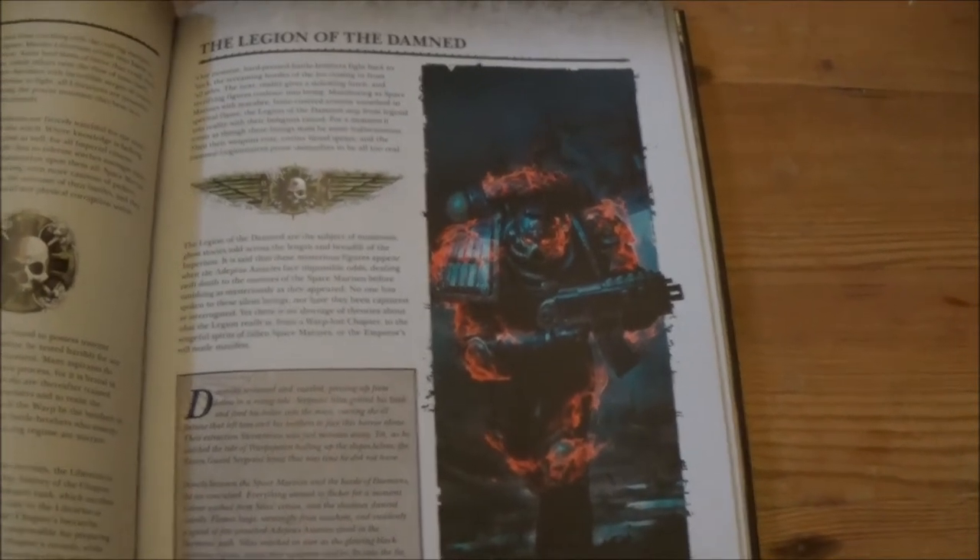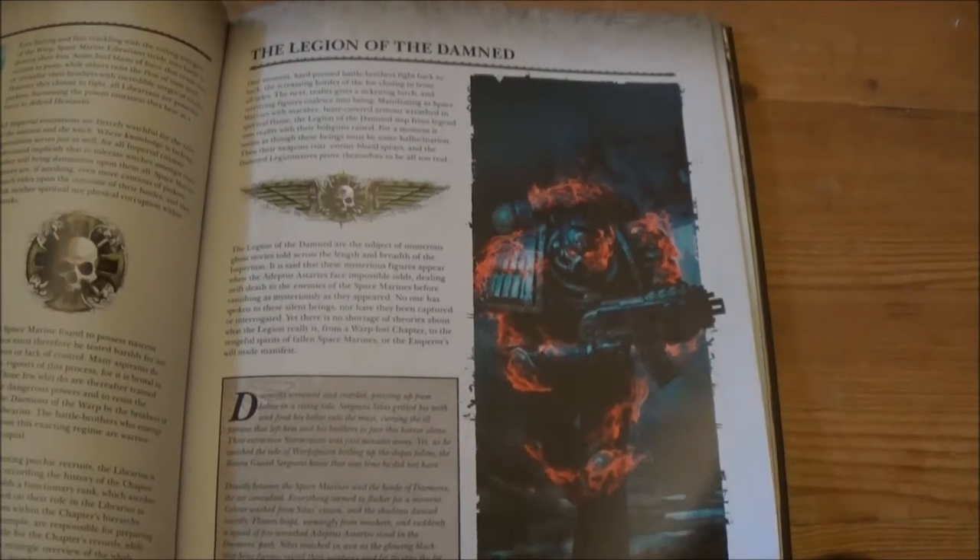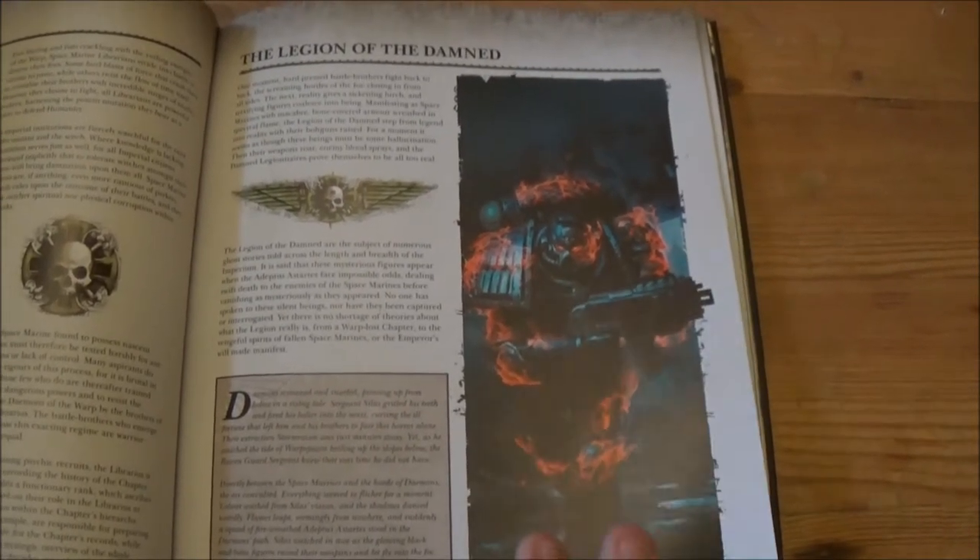Although it's a little bit odd that the Legion of the Damned appear here, considering they have their own codex — but I suppose they have a place in this codex on some level.